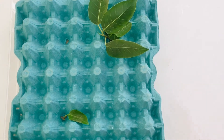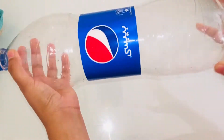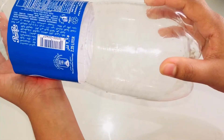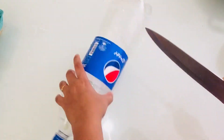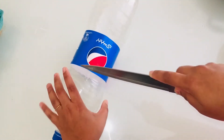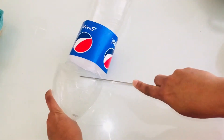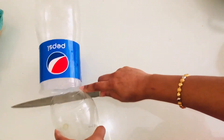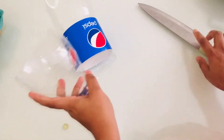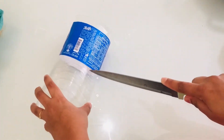I am using a bottle of 2 liters of water. I am using 2 liters of water.